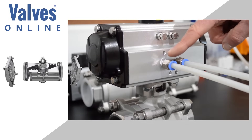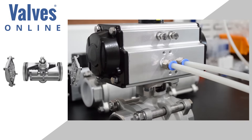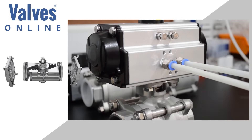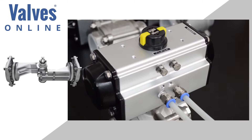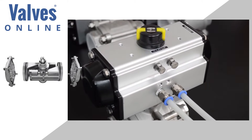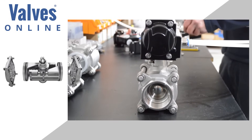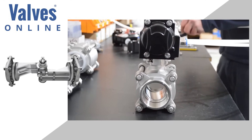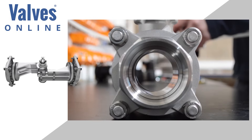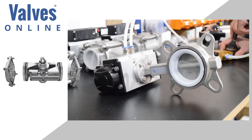Demonstrated here, this double acting actuator has two operating lines — one to open and one to close. Shown on this ball valve: air in one side to open, and in the other to close. Air is exhausted after every stroke. The same is then applied to this butterfly valve.